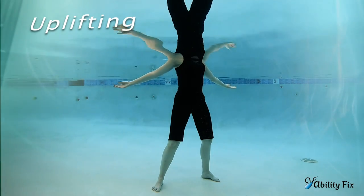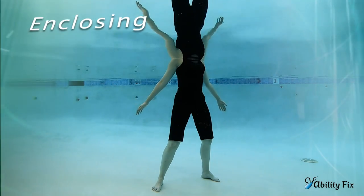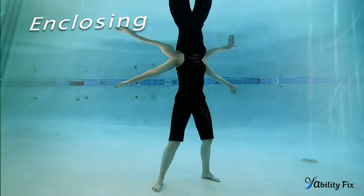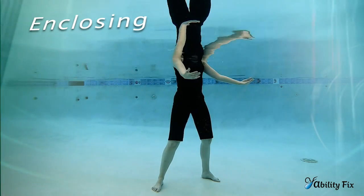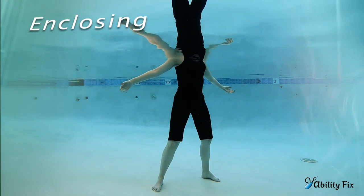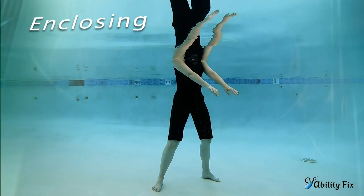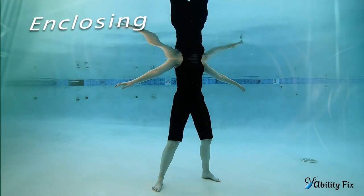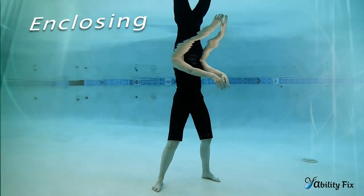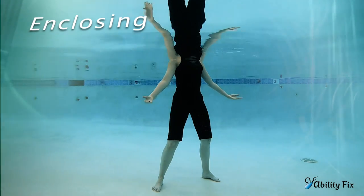Transitioning from uplifting to enclosing. Your hands will be near the surface of the water, and then they'll travel around to the front. Exhale, inhale, and they open. There's a small figure-eight or infinity symbol shape. As the arms change direction, they circle around and reach back. The flow of this motion should have an easy reach behind you.